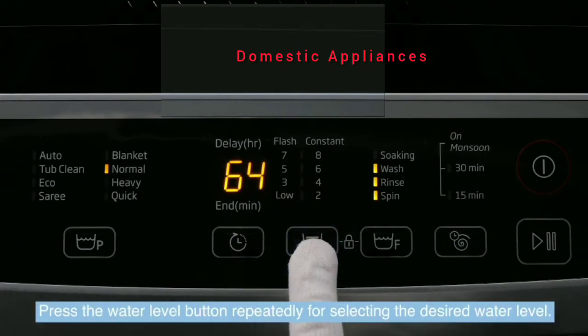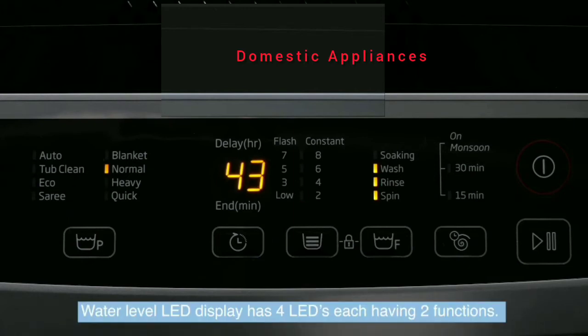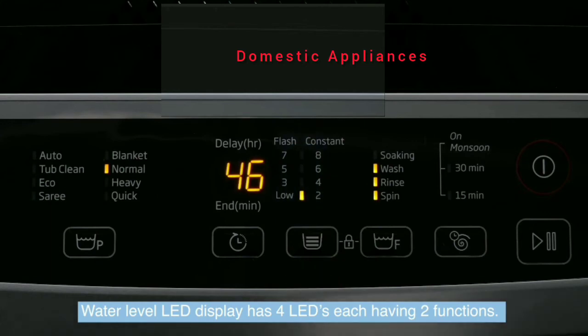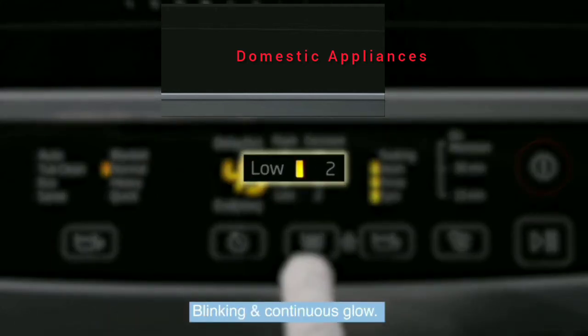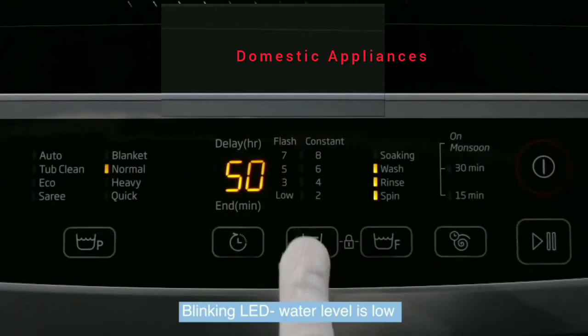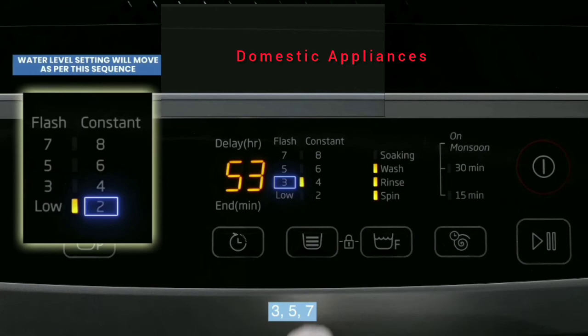The water level is marked from low to 8. The water level LED display has 4 LEDs, each having 2 functions: blinking and continuous glow. Blinking LED indicates water level at low, 3, 5,